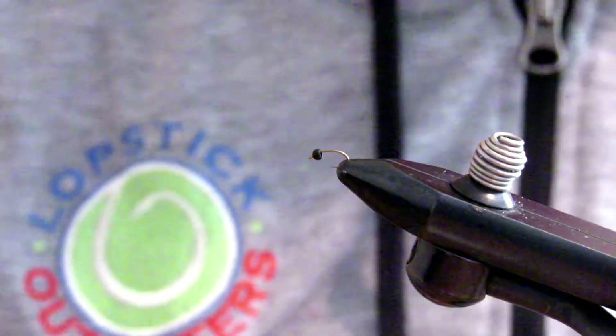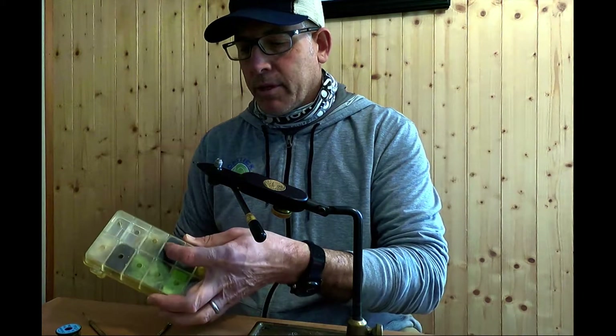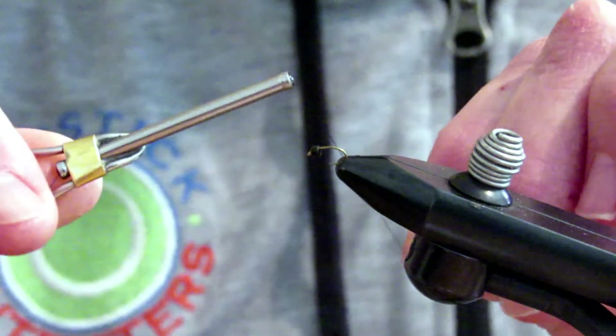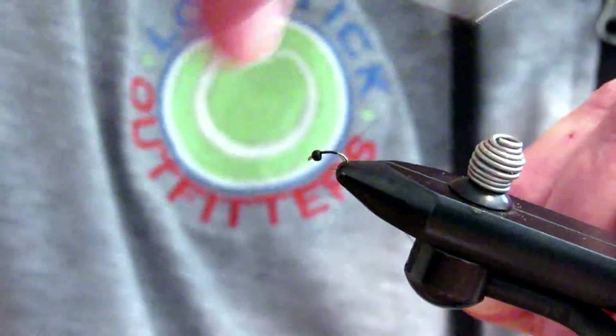Now we have our hook in the vise — already beaded up, barb pinched down. One thing I did forget to mention in our equipment list was the dubbing. I've got some different color dubbing; I'm just going to go with standard black right now. You can do it in whatever colors you want, or you can do a wired body — whatever you'd like. This is a really easy, quick fly. I'm just going to start with a nice thread base, starting right behind the head and building the base back with my 6/0 black thread.